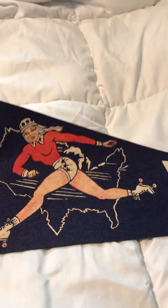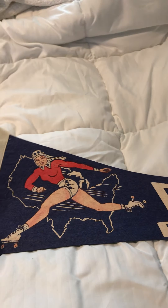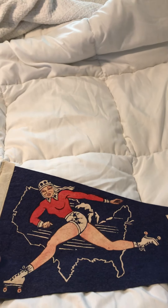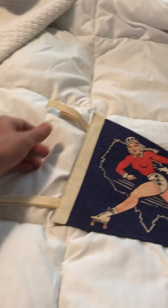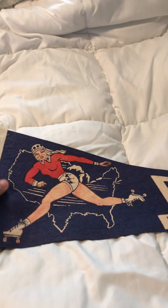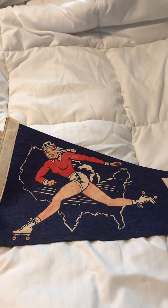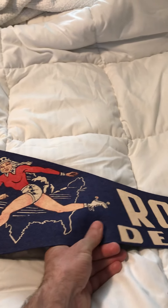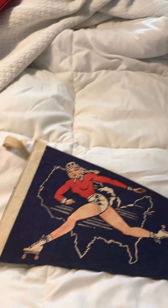Okay, here's another one. This has to be from either the 40s or the 50s, just judging from the style and everything. There's a young woman flying across the United States. Looks nice — yeah, that one just says roller derby. It's really nice felt too.